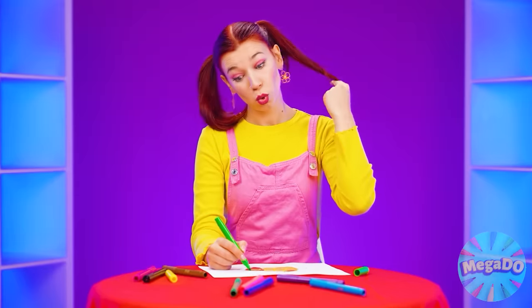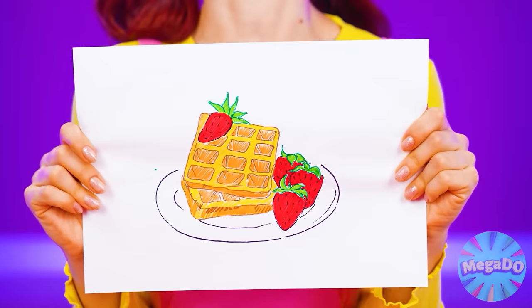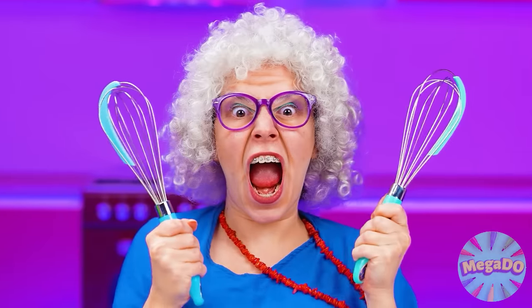What do I want to eat? I came up with something — I want waffles! Delicious homemade waffles with cream and strawberries! Granny Betty is ready to knead the dough! Simple homemade waffles? No problem!